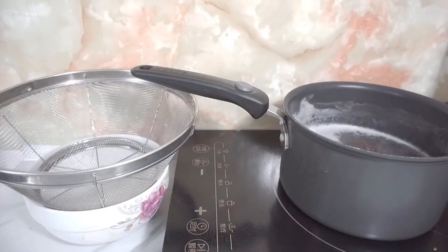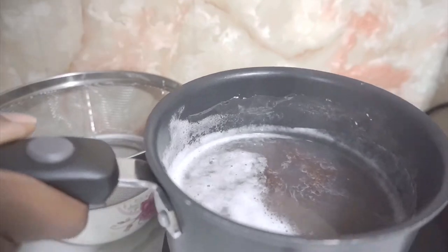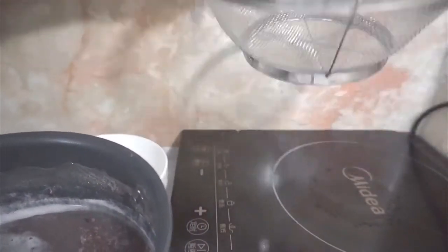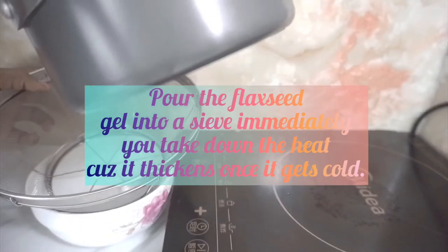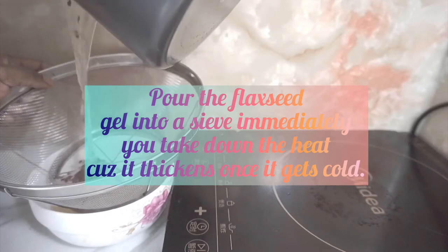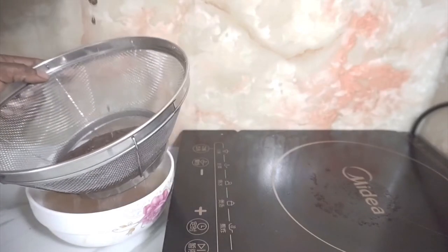Immediately you turn up the heat, don't allow the plastic gel to cool. Get your sieve — you don't need any weak cap or stockings. Put it through immediately when it's still hot. You see, very very easy.